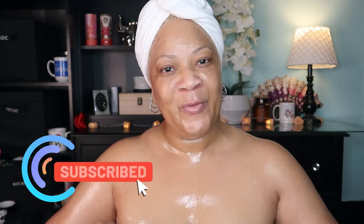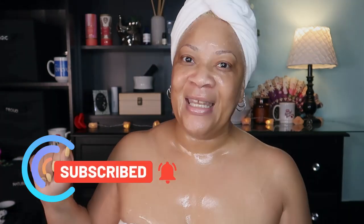Beautiful babes, before we get into the meat and potatoes, make sure you subscribe to the channel and hit the post notification bell so you'll be in the know the next time I have a good one for you — and today is exactly that.